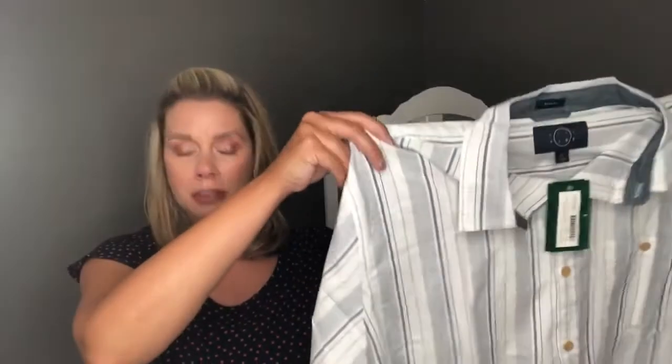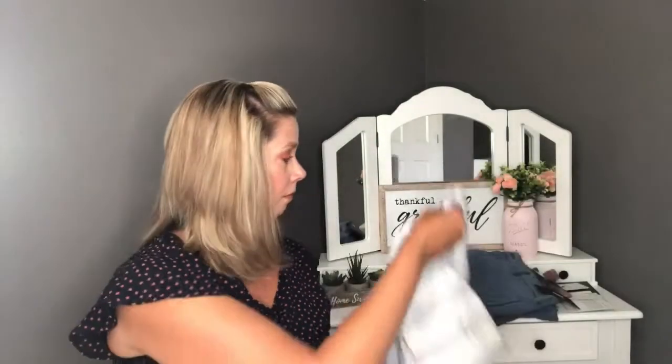Next is the Eventide Slater Cotton Slub short-sleeve shirt in navy. This paired really well with the shorts. It is a 2XL and the cost of this shirt is $54.